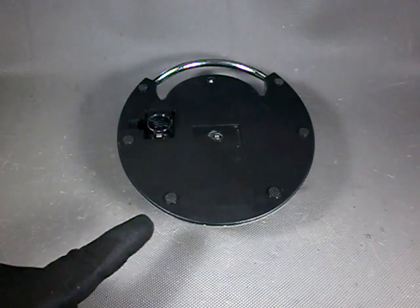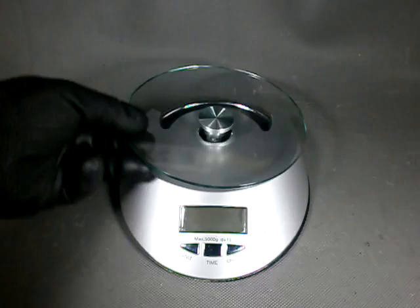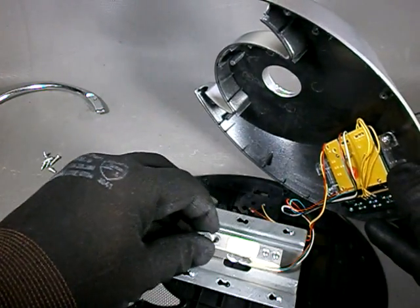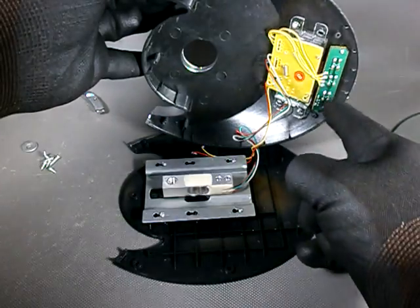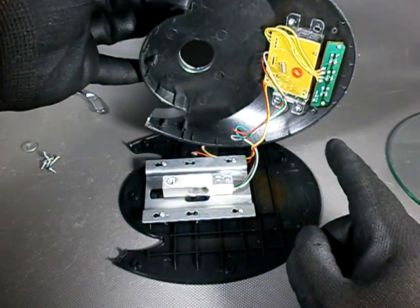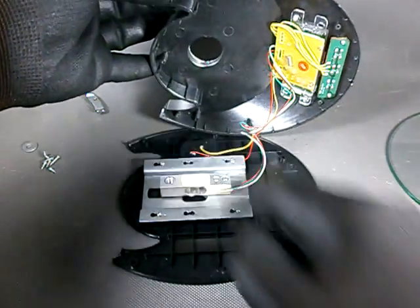We start by removing the screws under these rubber feet. Now we unscrew the plate to get it out of the way. Handle off and we are in like Flynn. We have to remove this washer and that is all there is to it. We have the PCB that holds the switches, the main board with DC conversion, digital processing and LCD, the load cell connected by 4 wires, and the wires to the battery compartment.